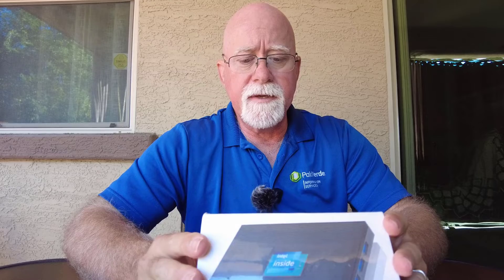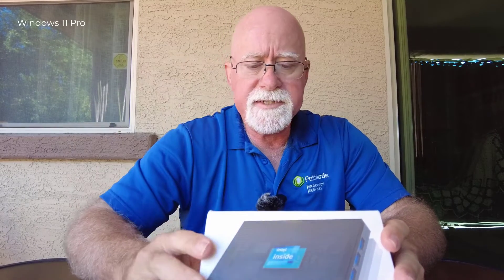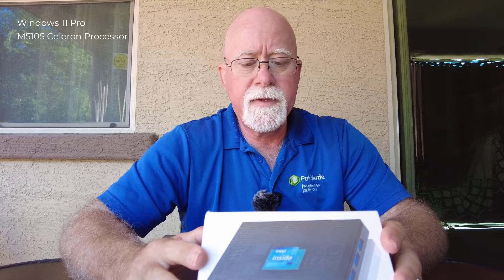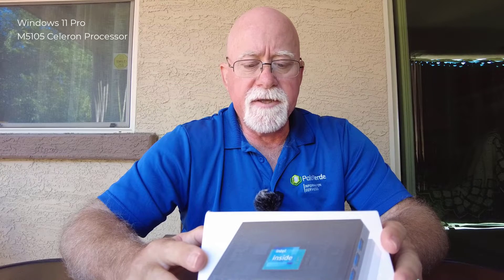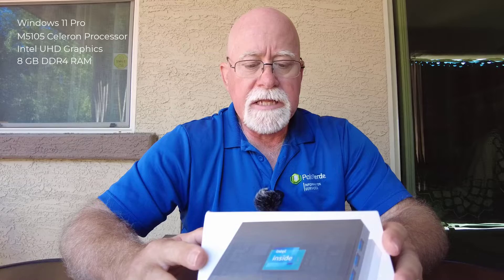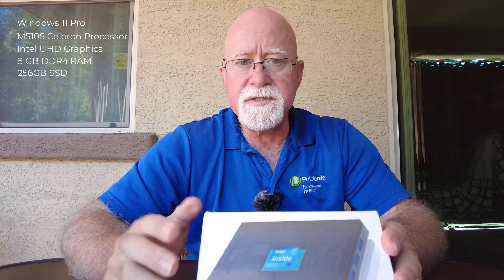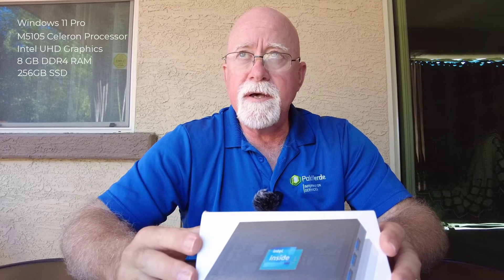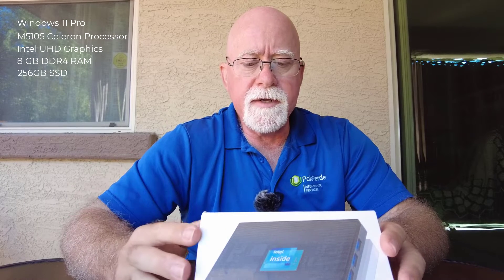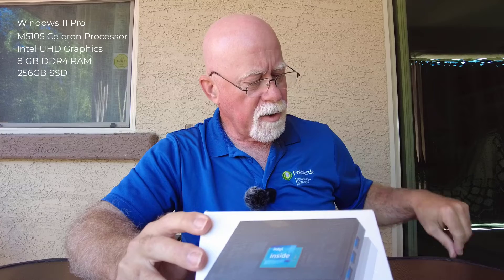This Quieter 3 comes with — reading the product description here — Windows 11 Professional OS. It comes with an Intel Celeron N5105 processor, Intel UHD graphics built on board, and 8 gigs of DDR4. It comes with its own 256 gigabyte internal storage, which is enough to put the OS, NINA, and all the other software I'm going to need to run. And I'll put this M.2 card in for all my image acquisition and logs.